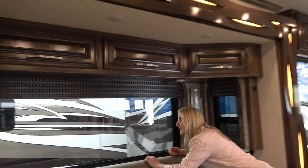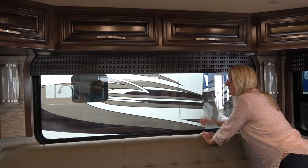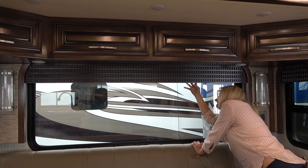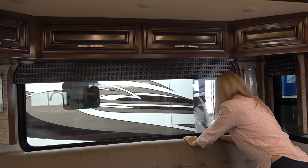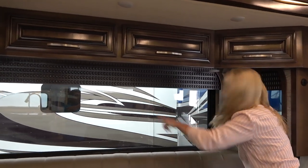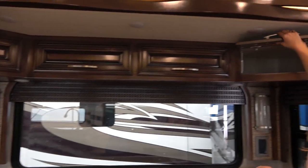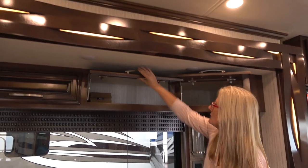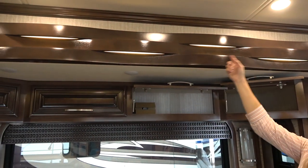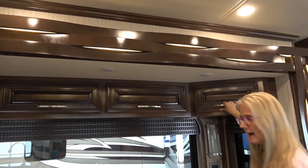Got some nice sconces. The blinds might be power so I won't pull them, but you do get a day and a night shade. There's an electric outlet back there, plus LED lighting up above. There's quite a bit of storage that goes back and is very reachable, and some cute accent lighting throughout the slide.